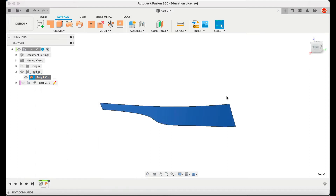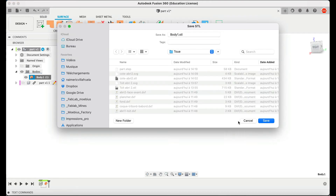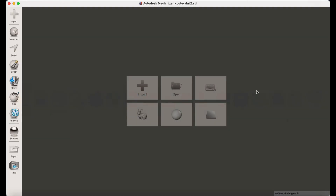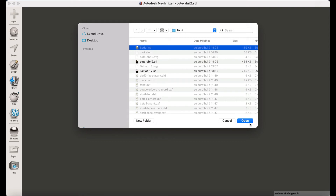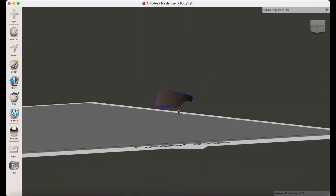I'm going to save it as a mesh — an STL ASCII file. I save it anywhere. Now I go to MeshMixer and I'm going to import the STL. You can see now I have the STL in MeshMixer.